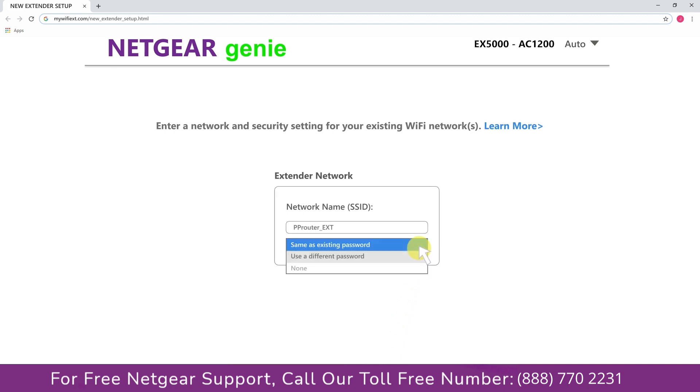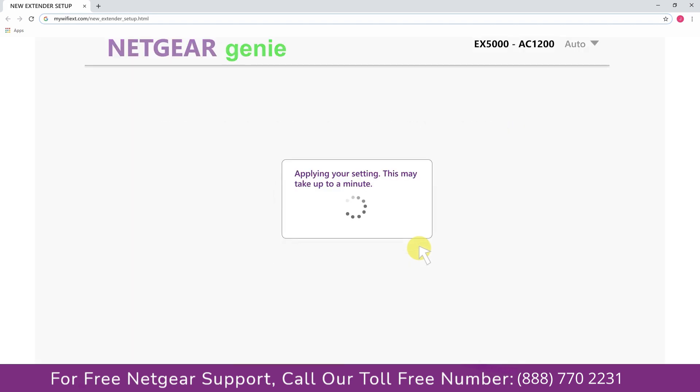It also allows you to use a different password, use the same password, or use none at all. If you choose none, anyone will be able to connect to your Netgear extender. I am going to choose a new password. My Wi-Fi extender name is Paul — you can choose any name you like.